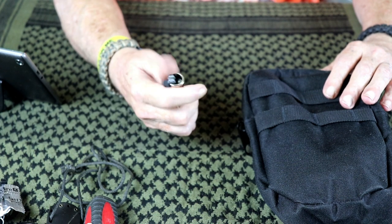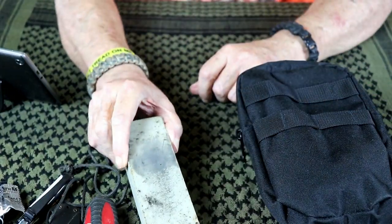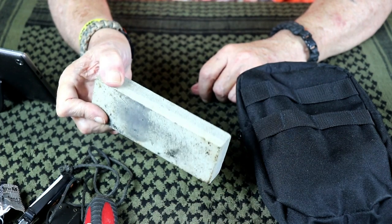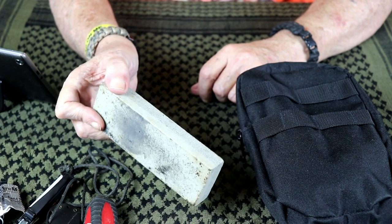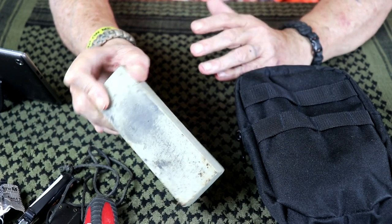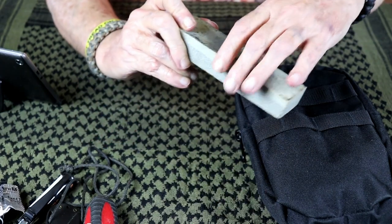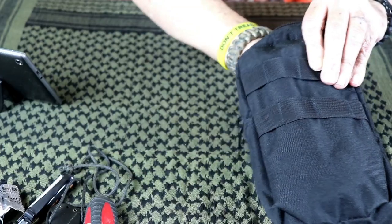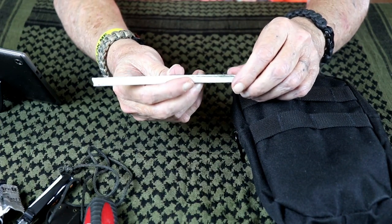I've got a cigarette lighter in there. I've also got a whetstone. I don't expect everyone to carry one this size — if I have to bug out it's on my bike, and if I have to ditch the bike I can turn my trailer into a wagon and carry most of this stuff. I'd like to get a smaller and lighter whetstone eventually, but that's what I've got for now.